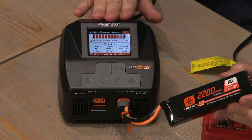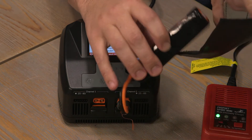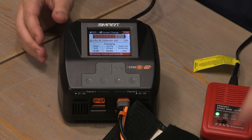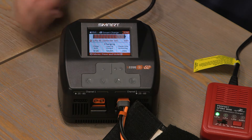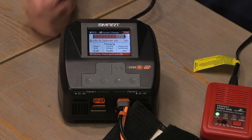Still, even with the Spectrum smart charger, you always want to charge inside a lithium charge bag. When finished, the charge alarm will go off, letting us know that we can remove the battery and that it's fully charged.